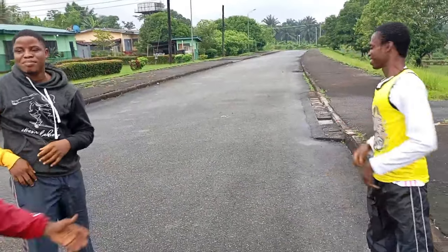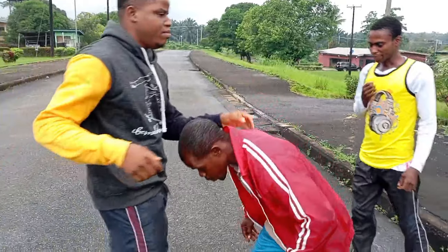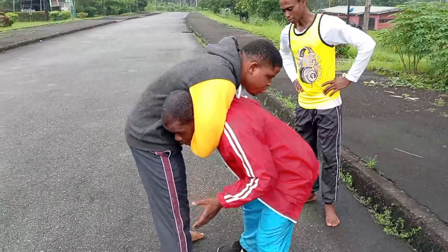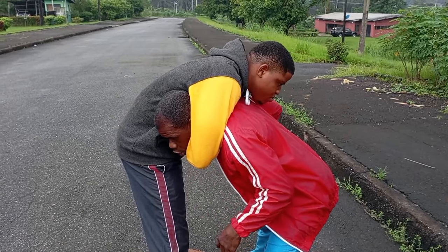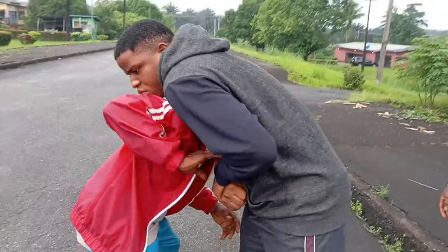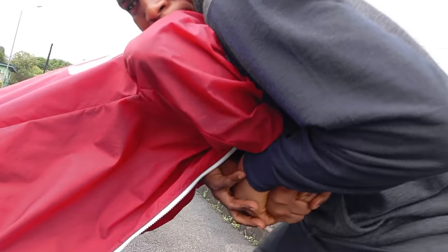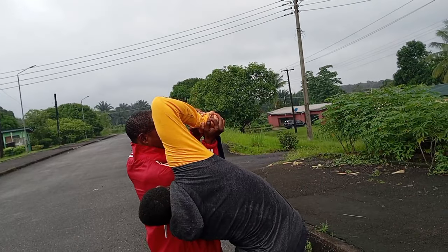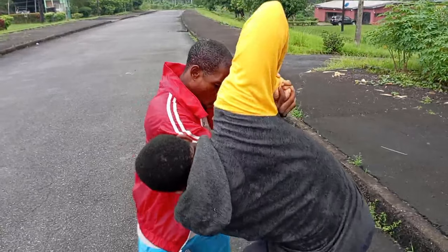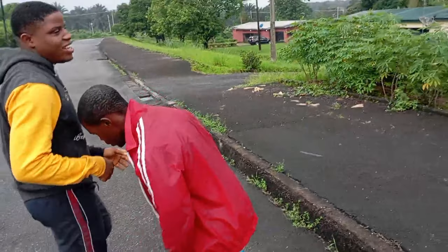That's number one. Now let's see the other way. Lock again. This time around it's different from the first one but almost similar. If you cannot do the first one, you can do this other one. Watch this — find where the two hands are locked, then place your hands equally there, and what you do is sink and turn it down.